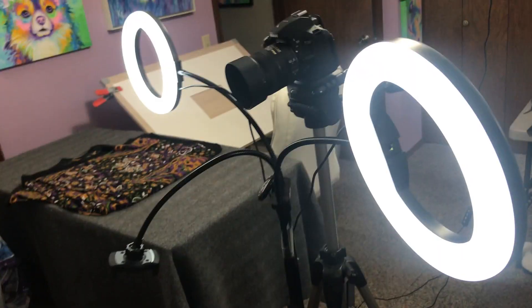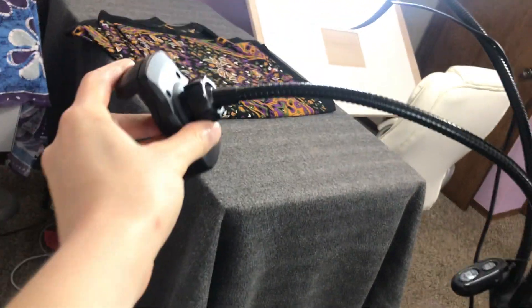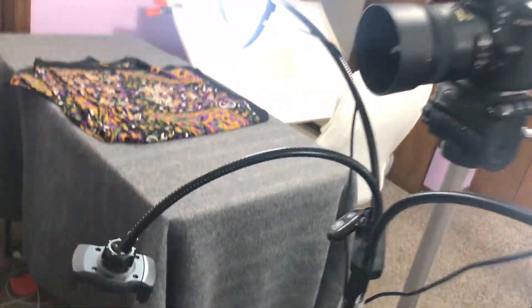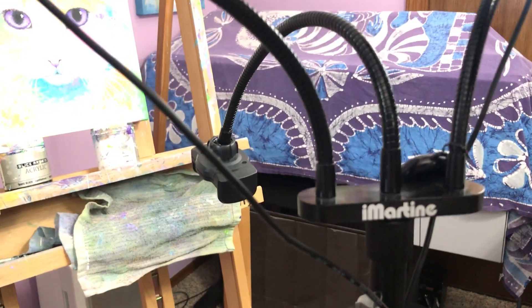And the last thing is the lighting. This lighting kit I use for making YouTube videos. You can see here it has this attachment for a phone, but I just bend that down when I'm using it to photograph the painting. It's kind of a tripod lighting setup with two separate ring lights, and it's called an iMartine. If you look in the description area, I will have a link there to the lighting kit that I use.